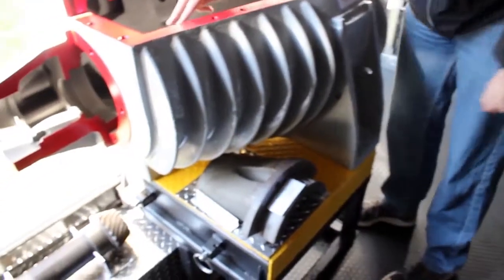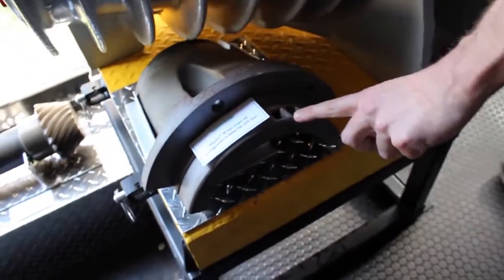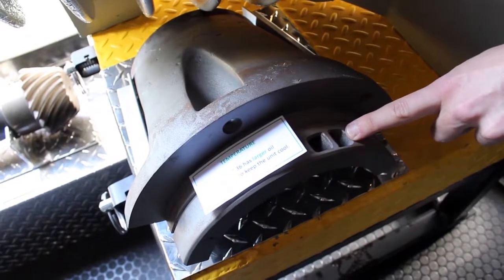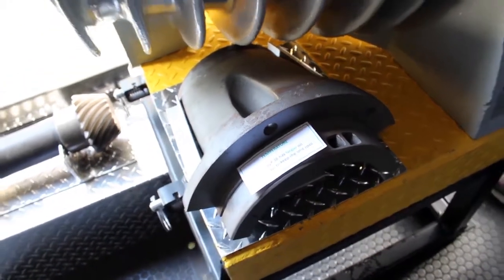Another feature here — we talked about the oil ports on the inside of the box — this is actually the large holes on the pinion cage itself. These holes are mating up with that large hole on the case of the box, so it gives good oil flow into this pinion cage to get to the pinion bearings. Another nice advantage of the Marley gear reducer.